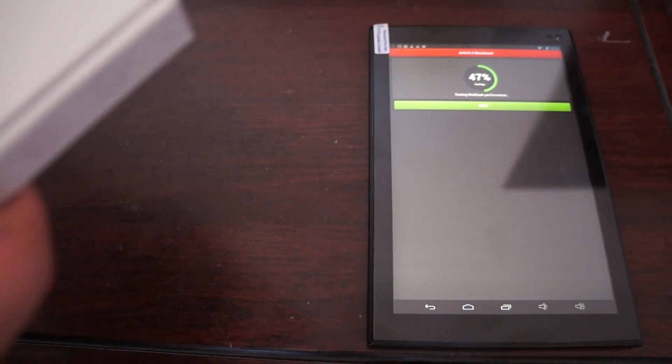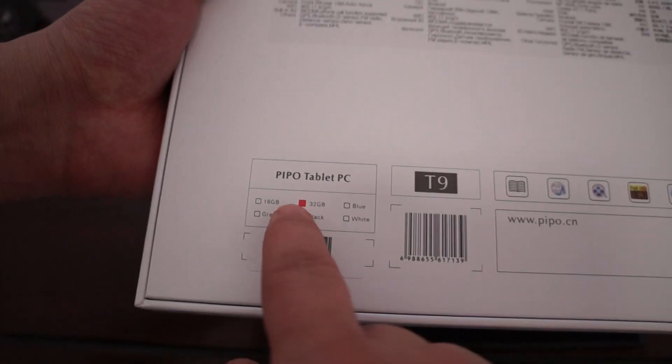It has a 2 megapixel camera on the front and a 13 megapixel camera on the back. Here are some of the specs in Russian and Spanish if you're from those regions. This is the black version, and it looks like this is the 32GB model.